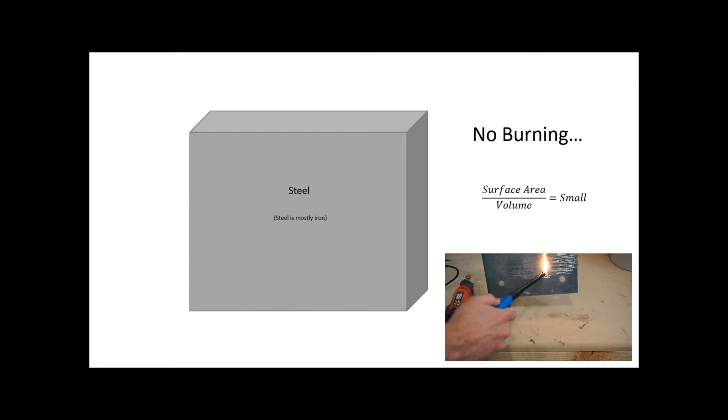Did you know that iron is flammable? But have you ever tried to light a piece of iron on fire? It doesn't work very well. Normal pieces of steel or iron that you find lying around have a very small surface area to volume ratio. So when you try to burn it, there's not enough oxygen around in the atmosphere to burn it.